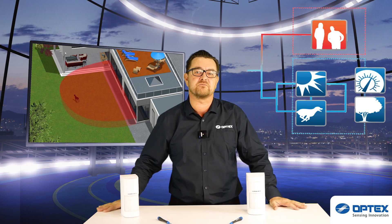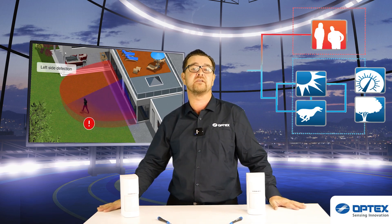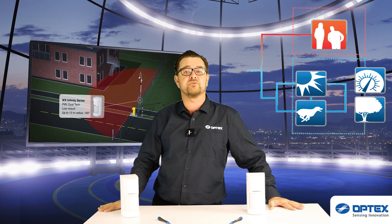So allow the WX series to be part of your setup and reduce nuisance alarms. With built-in sensing analytics and SMDA logic, the sensor can recognise what has been detected and distinguish between genuine intrusions and things that might normally cause a nuisance alarm — things like swaying vegetation and the change in weather conditions. The WX series will also not trigger with small pets or animals.